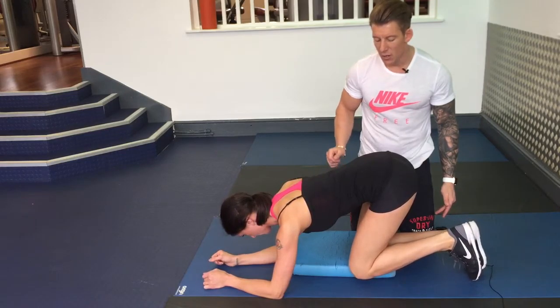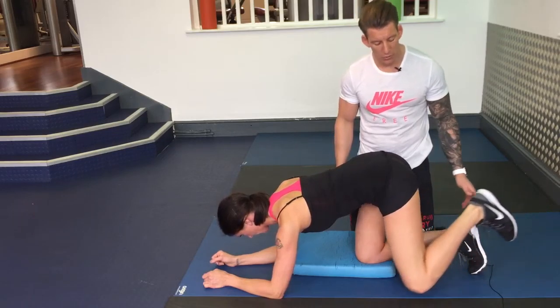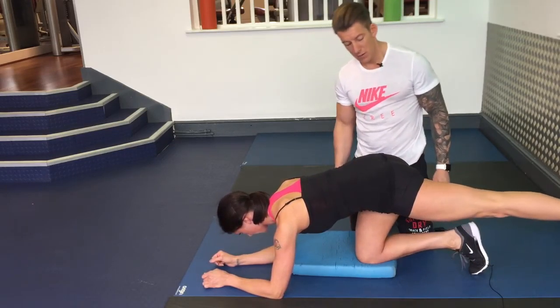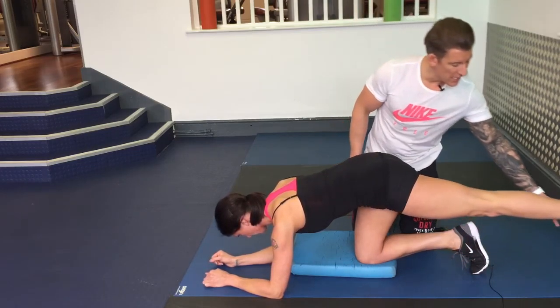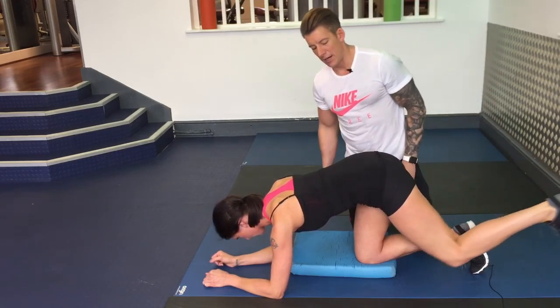So back in, and what I'm looking for here is no movement from your lower back at all. Hold for a second, toe here, and relax — that's it.